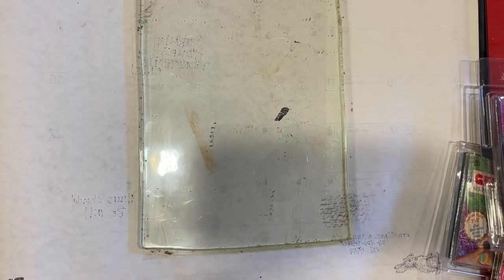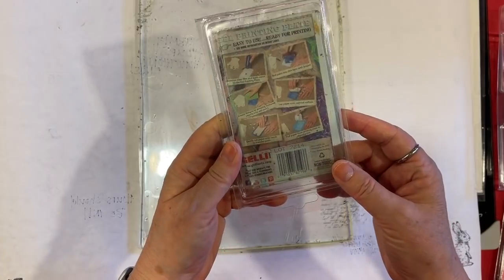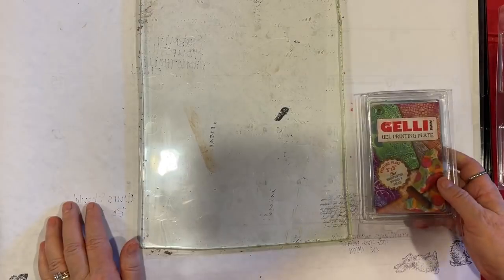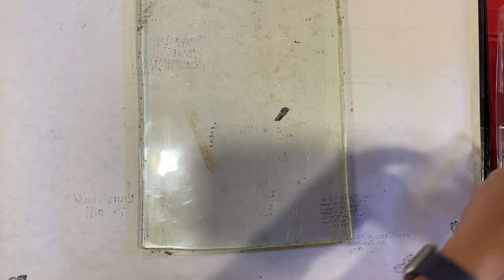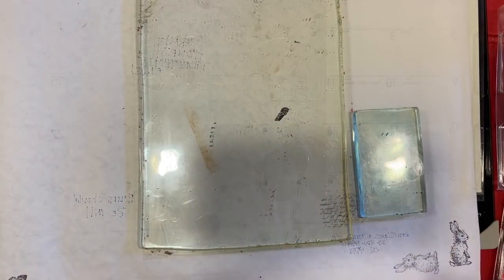My pal Kerry is doing some jelly printing on his channel and he had such a good idea. I have one of these little 3 by 5 jelly plates and he uses it kind of like a palette and has it on the side. I thought I'd pull this out and maybe do that today. I've never used it that way — would never have thought of it. Good idea, Kerry.